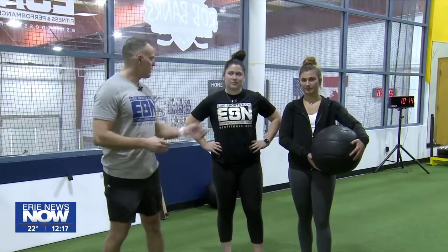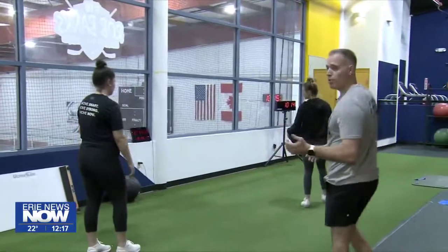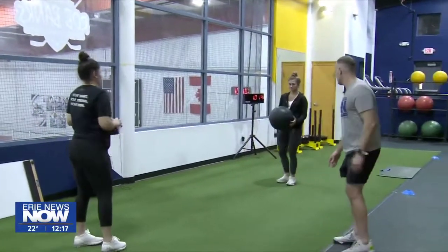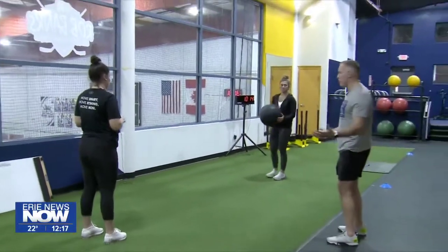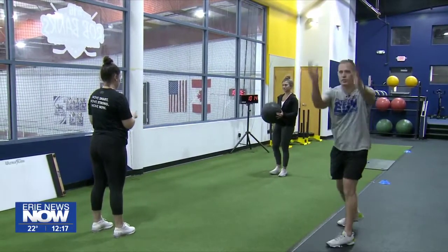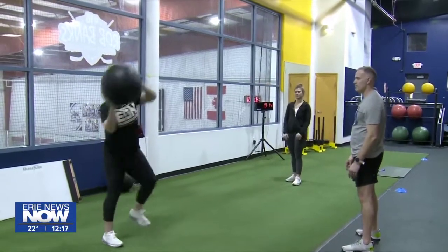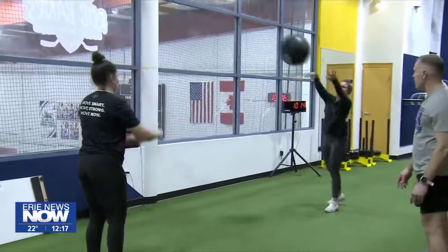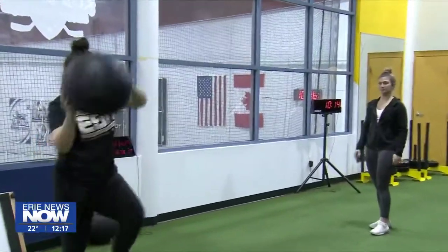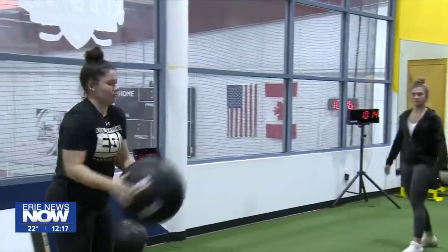Our first movement — Kira and Anna are going to demonstrate. We're going into our perpendicular rotational throw, so we're going to face each other like they're pitching a baseball. Come up, rotate through overhead. We're using a light medicine ball — this is a six-pound medicine ball.